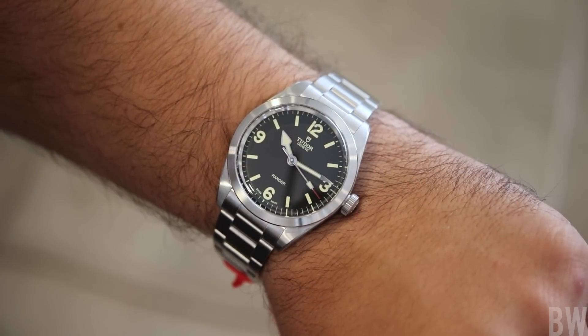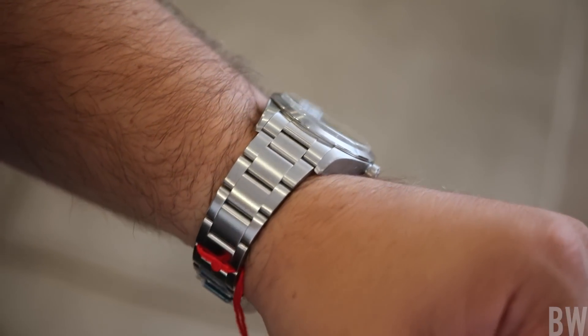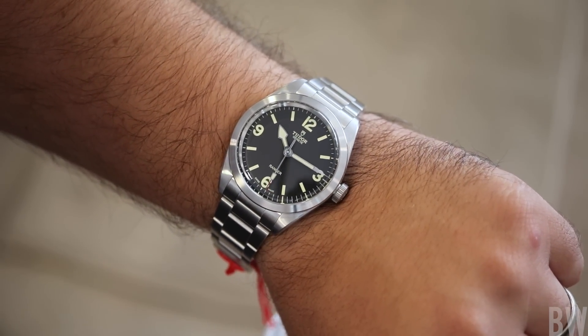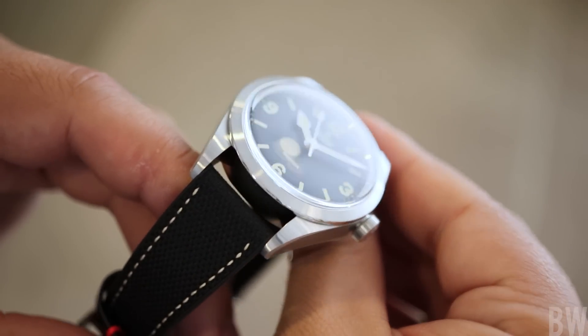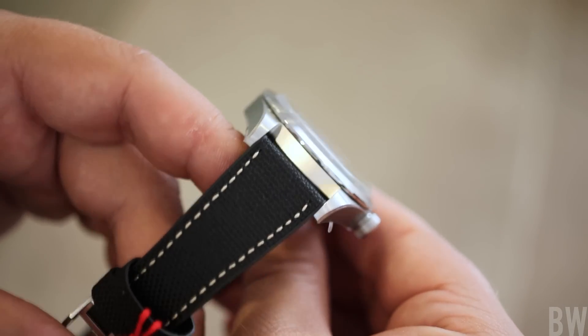Some feel that it's boring, that Tudor missed the mark here. There are no applied markers like the Explorer, no polished bits like the bezel or the center links like you will find on a two-tone Explorer in 36mm. There are watch enthusiasts looking at this and going, this just does nothing for me — it's too basic, it's not exciting enough.